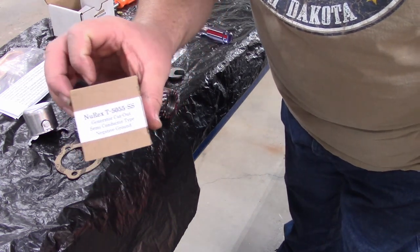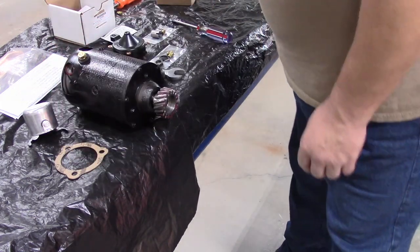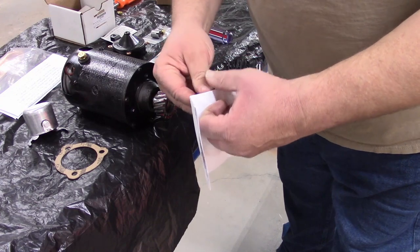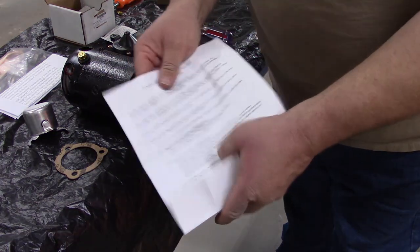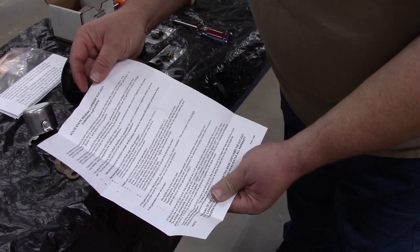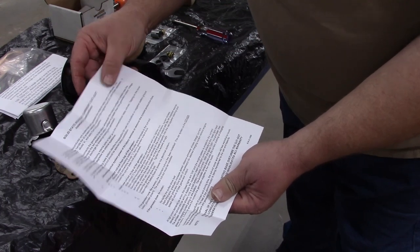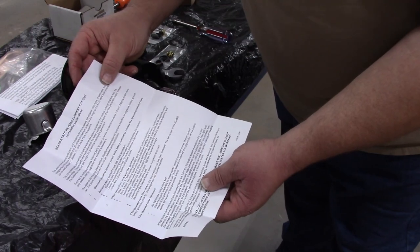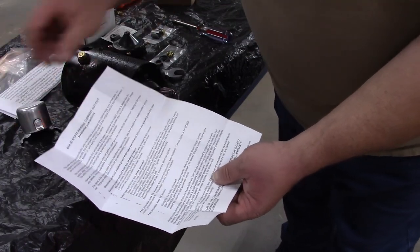We did some research and found this new diode-style cutout made by New-Tronics — you can find them on the web. This is a T5055-SS, set up for negative ground because Model T's came negative ground. They switched to positive ground on the Model A, and stayed that way for quite a while, but when you order one of these you have to decide whether it's negative or positive ground.